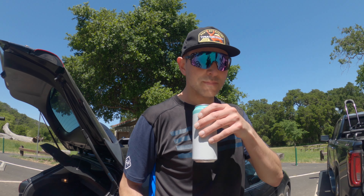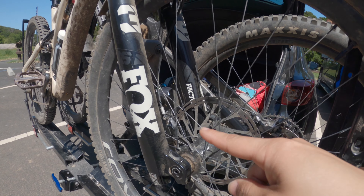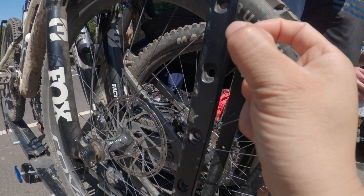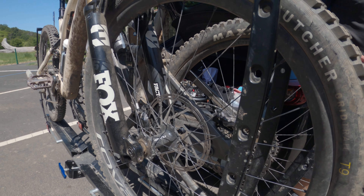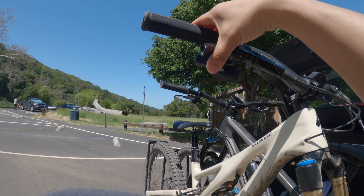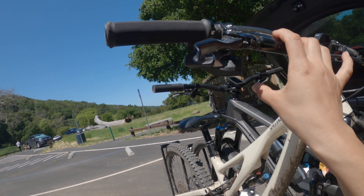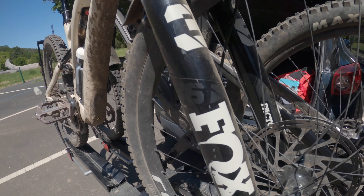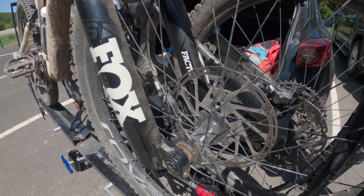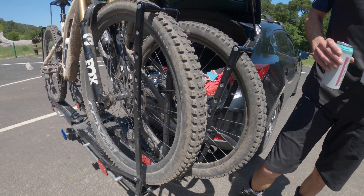We are going to replace my brakes. I've got new pads, front and rear, and new rotors — the slightly thicker HS2s. Maybe that'll help because I'm just really not confident braking. It's not terrible, really not terrible for SRAM, but I think I'm just wearing everything out. It's been over a year, so let's replace those. Maybe it'll give me more confidence braking.